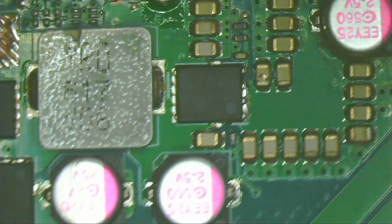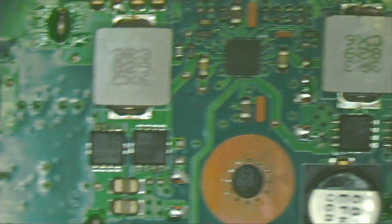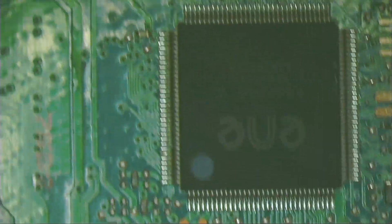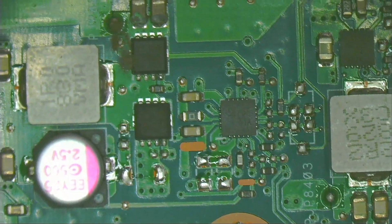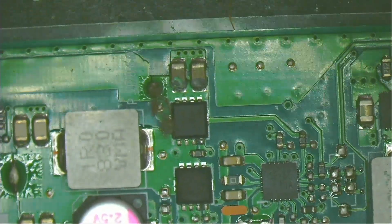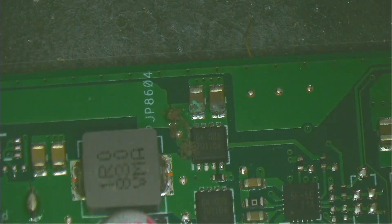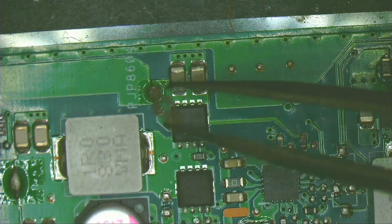The next step is to inject current or visually inspect the motherboard. Since the motherboard is small, I'm going to do a visual inspection first — looking on the board for burnt, blown, or rusted components. Those two capacitors look bad; they are rusted. Let's clean the area a little bit.